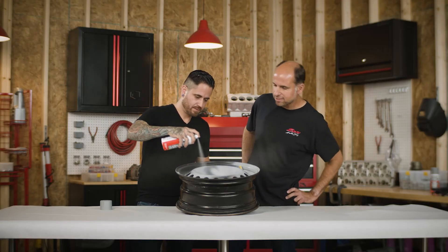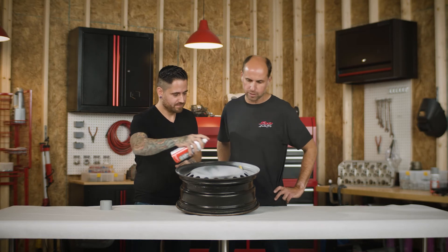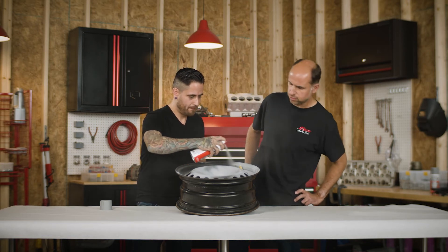Pete, that looks great, man. This is gonna be an awesome project when we're done with it. I'm looking forward to seeing how it all turns out.